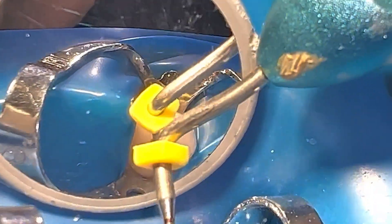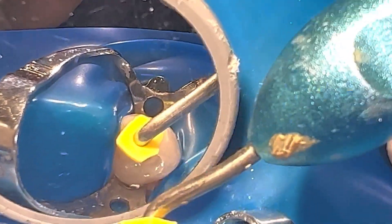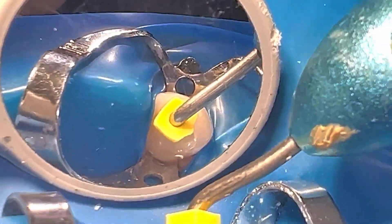Once the MTA has been placed in the canal, we gently compact it with pluggers or thick paper tips, forming a 4 or 5 mm plug.